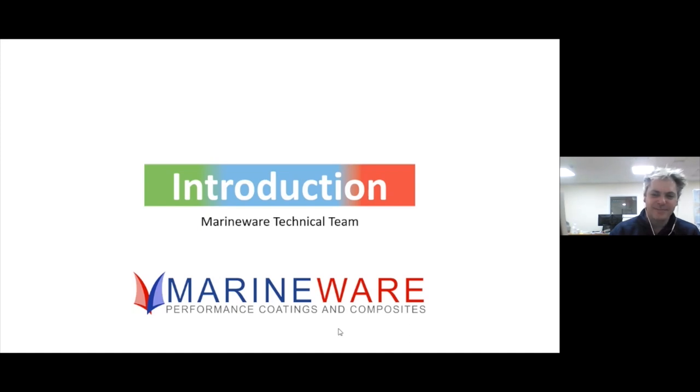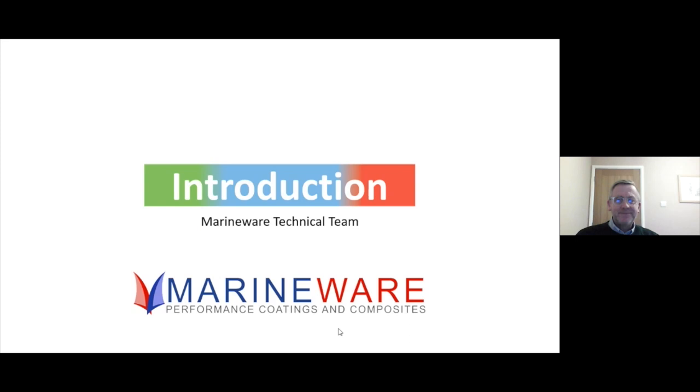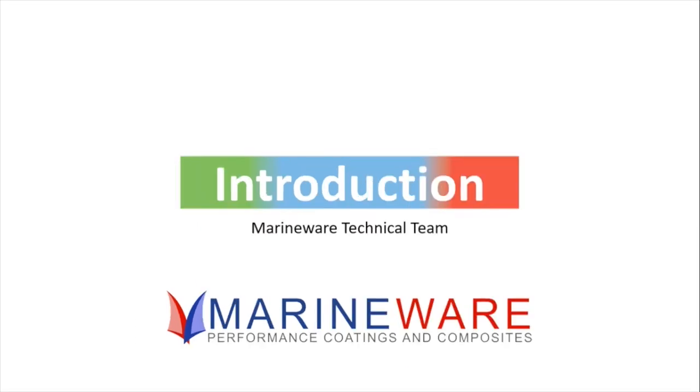Also joining me is Dave Miller. A bit newer recruit — you've been with us just over a year, isn't it Dave? Two years in February actually, Chris. And before that you were a painter in and around Hamble? Yes, that's correct — from dinghies through to luxury limo tenders.